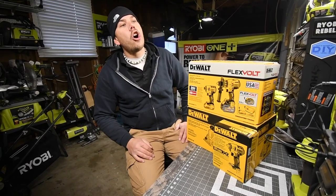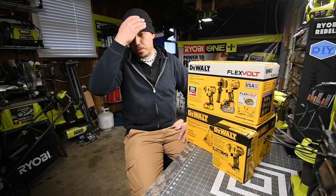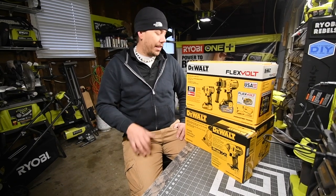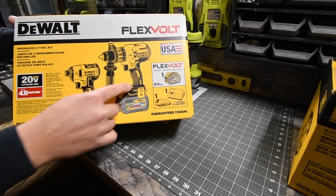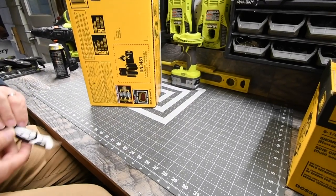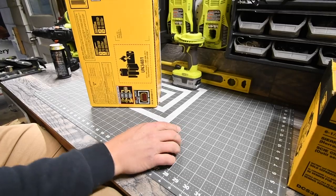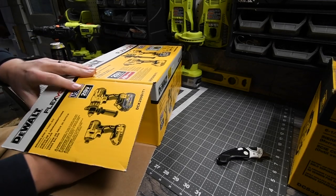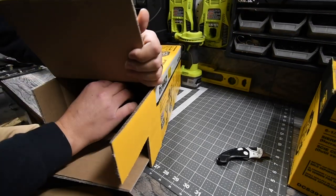I got these tools because during winter — as you can see my breath, it's getting cold in here — I'm on propane and have to get more in a couple days. We are going to unbox this and see what's inside. First we'll unbox the hammer drill and impact kit. I don't think it comes with a hard case, maybe a bag — and yes, it does come in a bag.